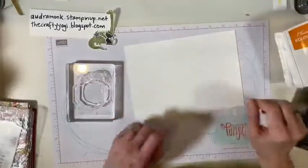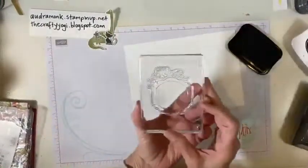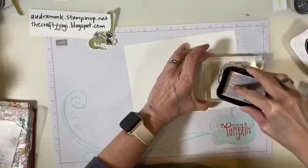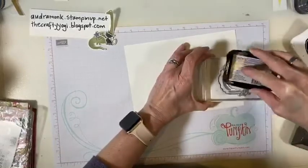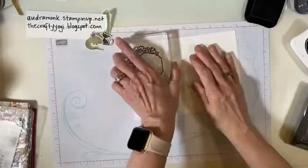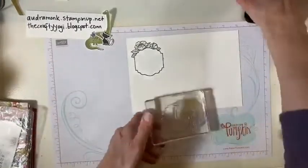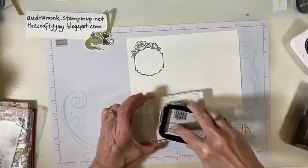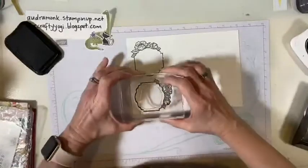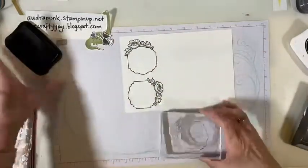We are gonna stamp in some Memento ink. This big flower — you might have to watch me fussy cut it out. I think it'll look nice. So we're gonna stamp this flower. I'm gonna stamp it a couple times because then we'll see if we need foam, since this is a photopolymer set. Oh that came out nicely! So let's stamp this a couple times. You could color this — it's an excellent image for coloring with your Stampin' Blends. Since it comes with two-step stamping, I thought that could be faster. We're gonna let it dry a little bit.